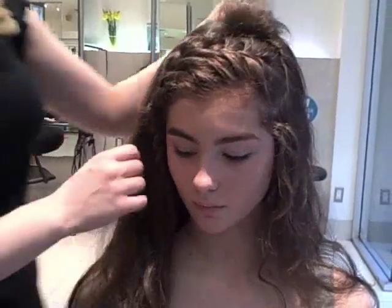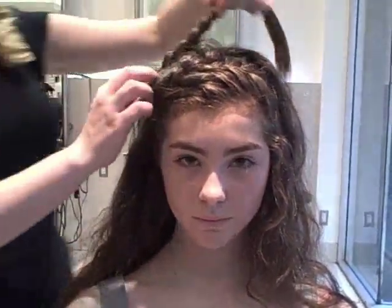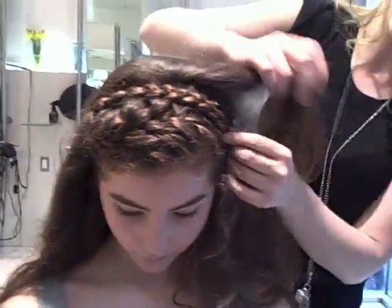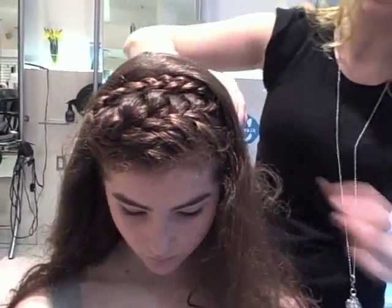She can go ahead and wear it just like this, or she can bring the ends back up and do another crossover to make it look a little bit more fun. You're just going to pin and secure it in, and you always want to kind of tuck it so that way it looks like a headband.